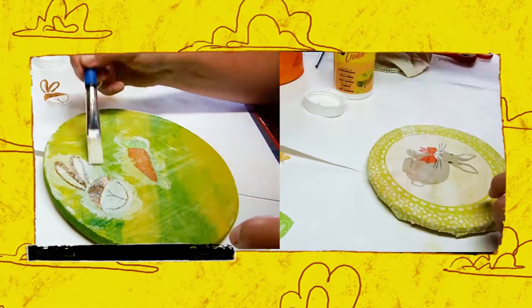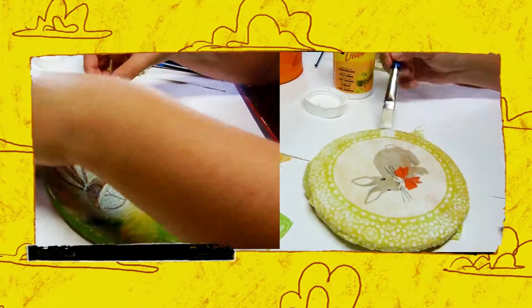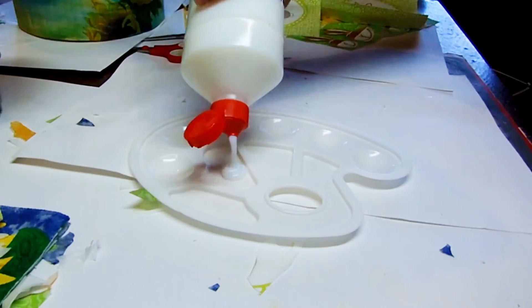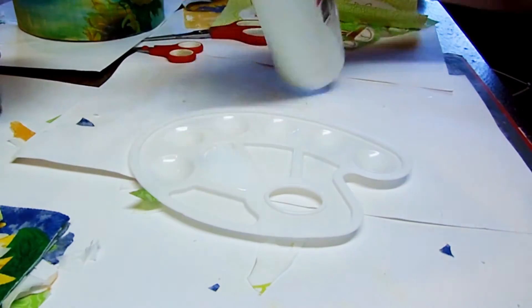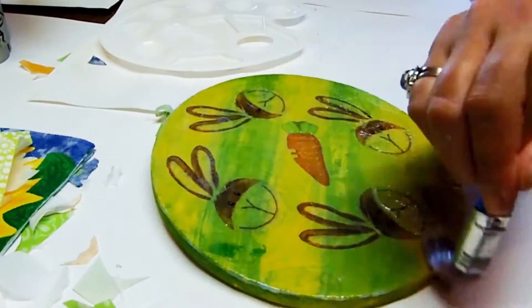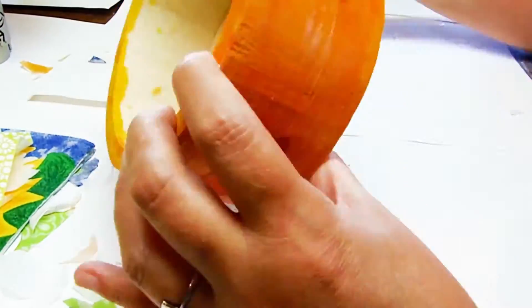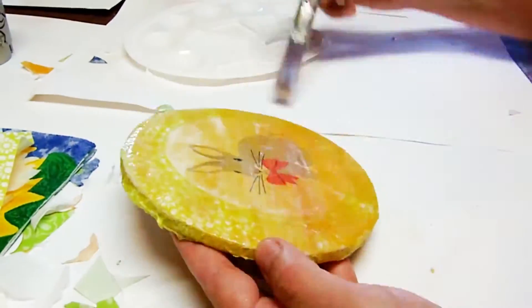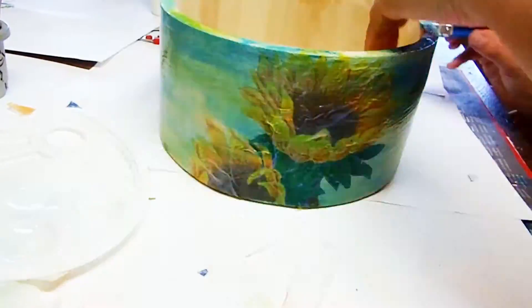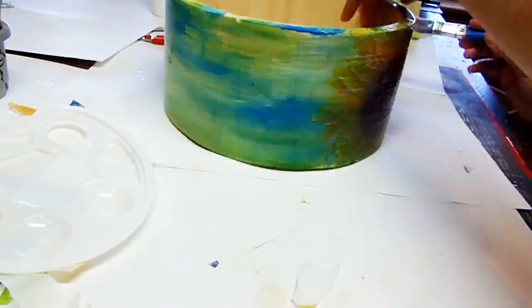When you're using an entire napkin, the way to do it is exactly the same, but you have to pay attention to the edges of your napkin. Once all your boxes have the napkin pictures on them and they're all dry, it's time to give them a coat of regular varnish. If you want to put them outside, you'll need to use several coats of outdoor varnish.